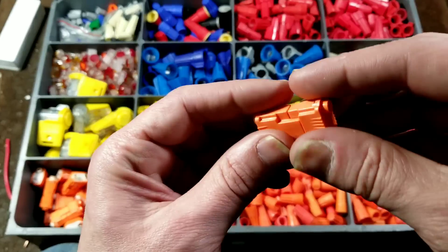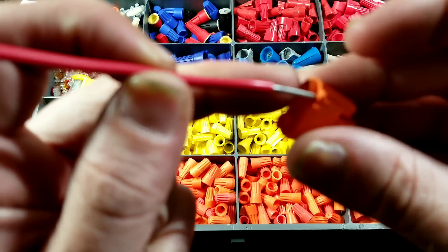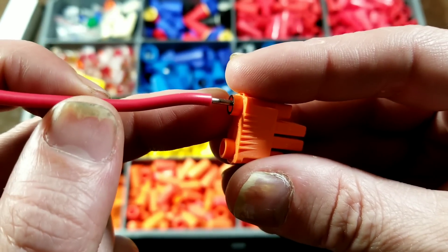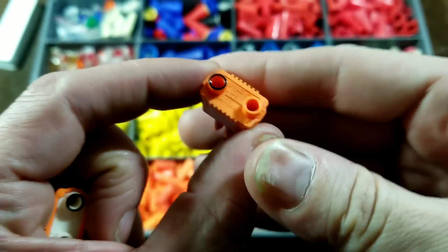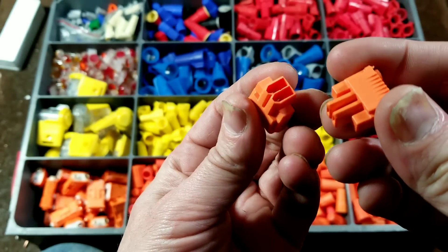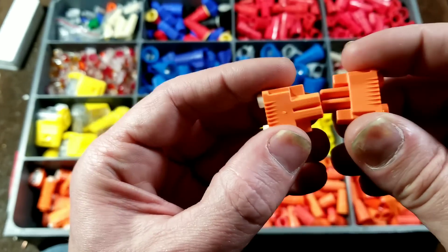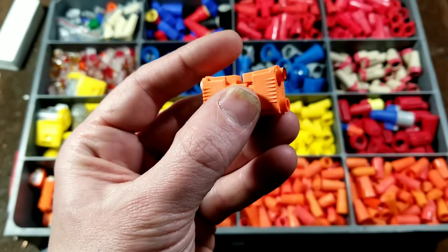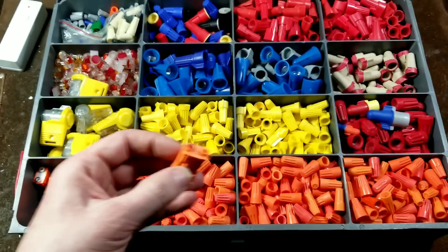There are also other connectors used in lighting systems. These take solid core wire — you just push it in. Once you put the wire in, you don't get it back out. These are Ideal brand connectors — a lot of these do have the manufacturer printed on them, though it's usually microscopic. These are quick-connects where you can put solid core wire into them and connect two pieces of wire that you may occasionally need to unplug, which is why they're used in construction and lighting systems.